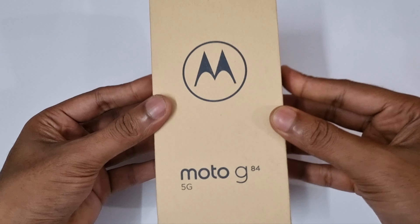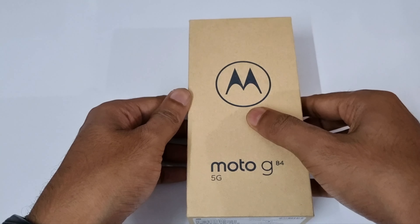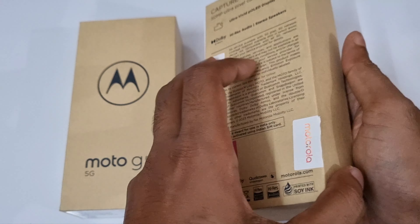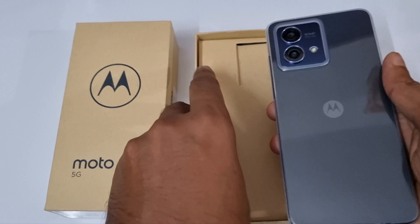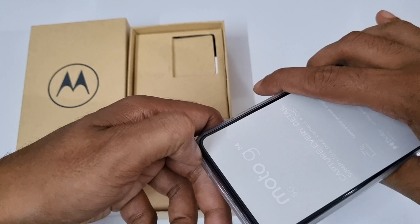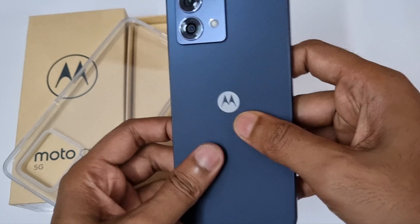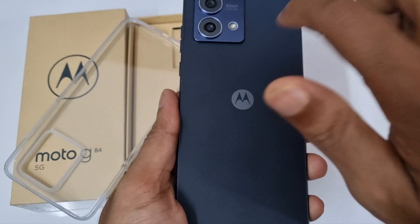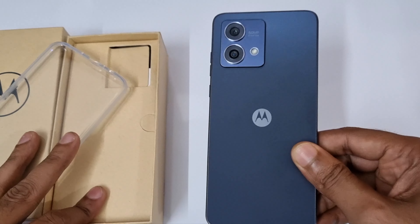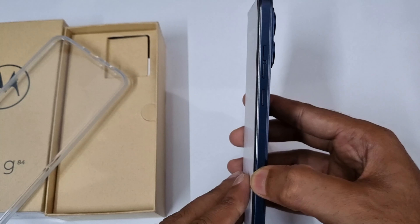Hello guys, welcome to Telephone Mania. In today's video we are going to unbox the Moto G84 in the midnight blue color. This is the 12GB RAM variant. First of all we are getting the phone itself — this is the first time I'm seeing a phone come within a case. Let me remove the case and show you the midnight blue color. Worth noting: the midnight blue comes in a plastic bag, while the viva magenta color comes in a leather bag, so if you prefer leather you should go for the magenta color.